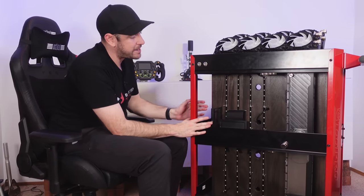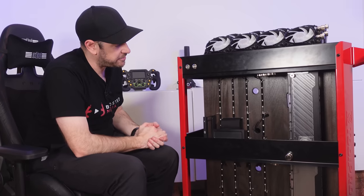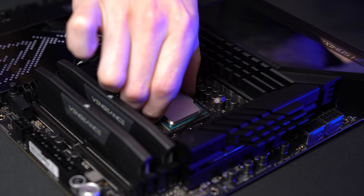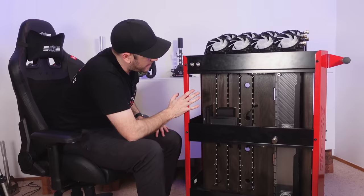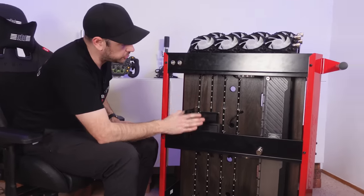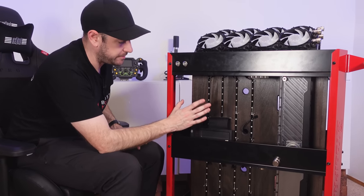But in terms of the main brains of the operation — what's going to be running the triple 4K screens and all the sim racing — that is going to be a 12900K system. Intel very kindly sent us across the CPU, and ASUS also sent us a Z690 Maximus Hero motherboard. That will start off with the 3090 graphics card which I'm currently running in the sim rig, though I'm not sure whether to pull the standard heatsink off and run water cooling on it immediately.